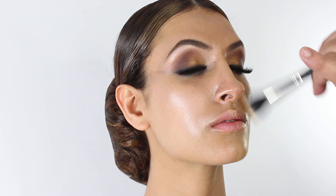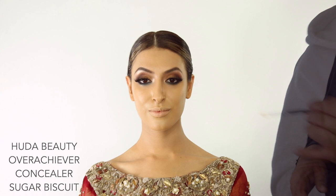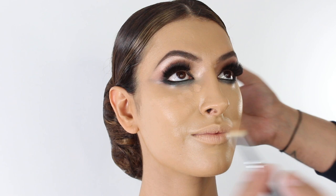I like to use a slight duo fiber brush to buff over areas like around the mouth and nose to finish the whole face. For concealer we're going to use the Huda Beauty Overachiever concealer in the shade Sugar Biscuit. I like to dot the concealer onto the skin and bring this down.